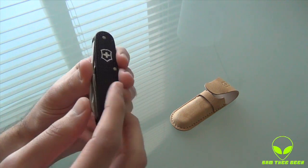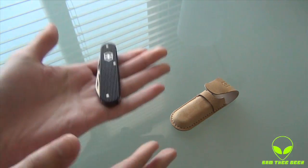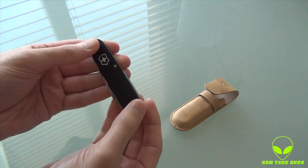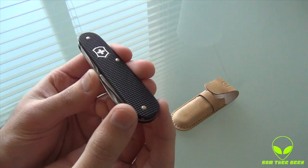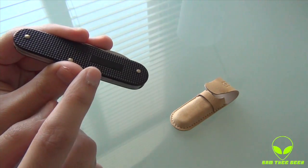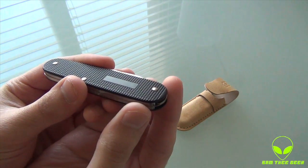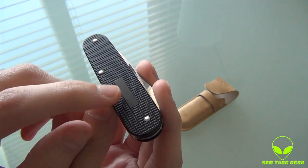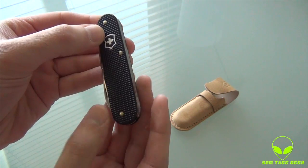This is a black color exterior and we have the aluminum design. It feels good — it's not too heavy, not too light, it comes in a medium kind of weight. I love the design. We have a place where you can engrave any kind of personalized text right here on the aluminum.